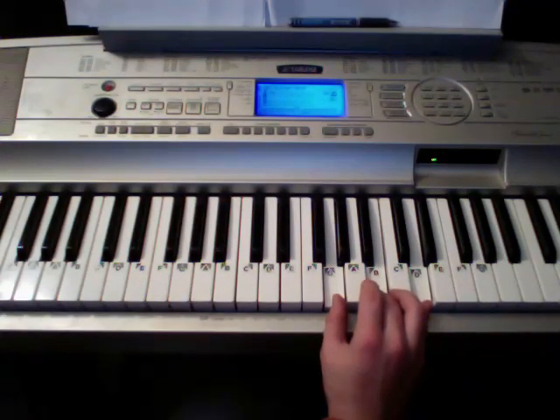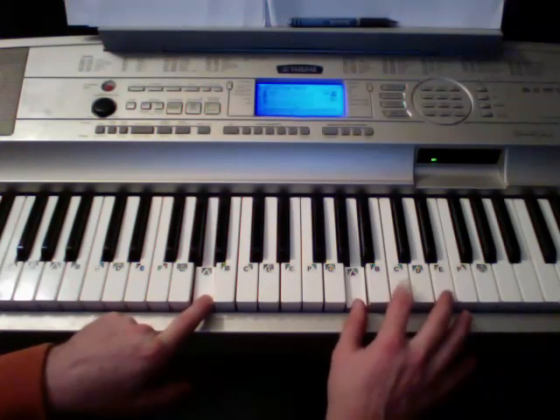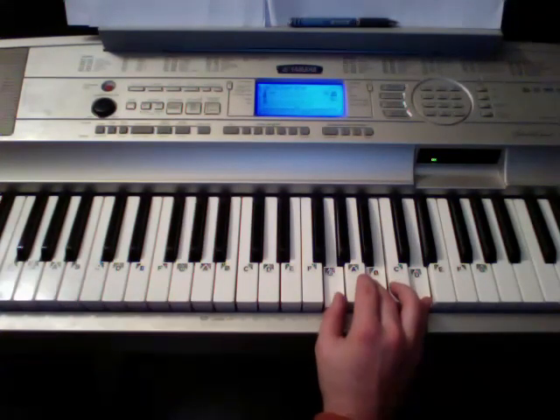We need an A minor as well. When I'm playing an A minor, I'm playing those three. Good. So starting off on G — I'll kind of give you some of the lyrics so you can hear when the chord changes come with the lyrics and everything.